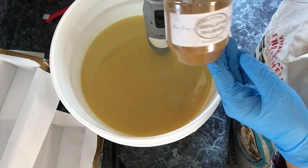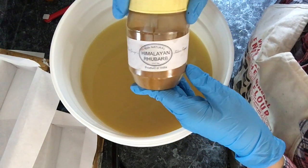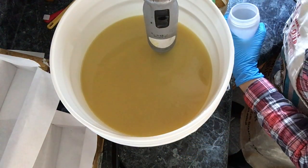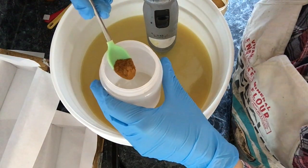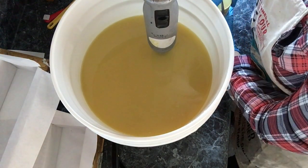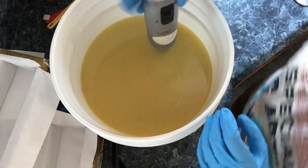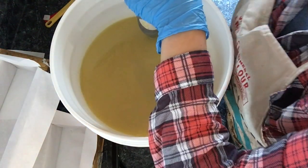For my candy cane top using the ribbon candy soap top swirl method, I'm going to be using Himalayan rhubarb root. I'll put just a small amount of powder — maybe about a quarter teaspoon — into this little container. In a minute, when I'm done mixing in the essential oils into my soap batter, I'm going to pour a little bit of soap in there and mix it, and that's what I'll use for the red on top.